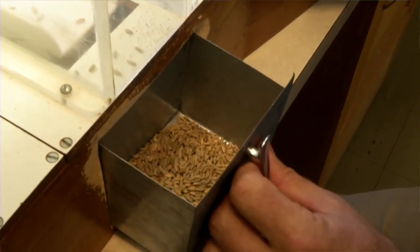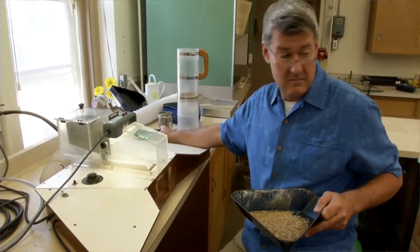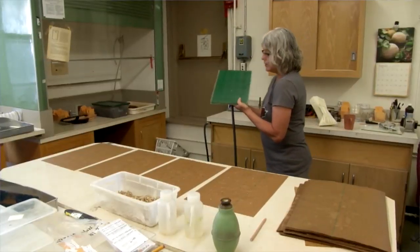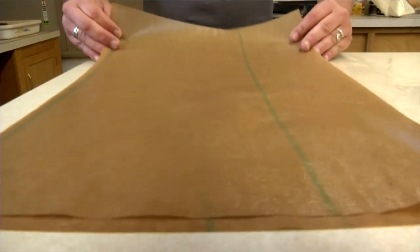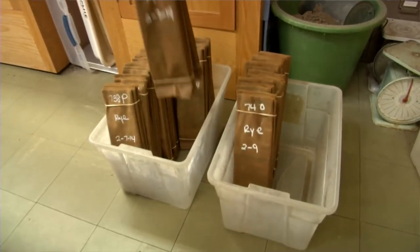The moisture should be down below 14 percent, and that will make sure that you have good quality seed to start with the next year. The costs associated with testing for purity and germination are really quite minimal when you consider planting good seed versus bad seed. For this laboratory, it's $20 for germination and $22.50 for purity — that's a real deal.